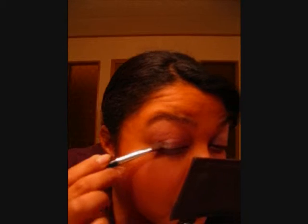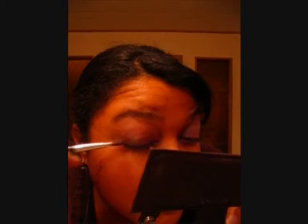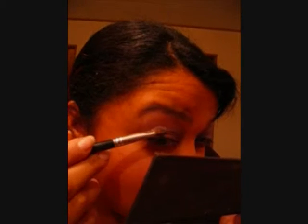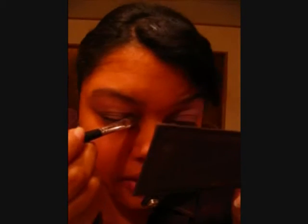Now I am going to use the grayish purple color just above the purple that we used earlier. I am applying it to the corner of the bottom lid and I also work it into the crease. I do this to give my eyes a nice definition in color and to help create a shadowy type definition. Then repeat the same thing on the other eyelid.